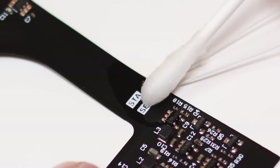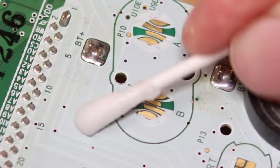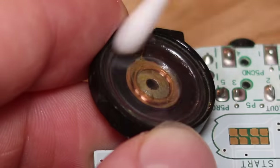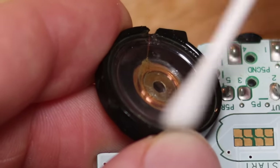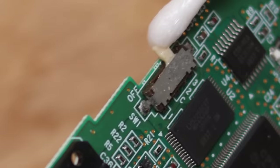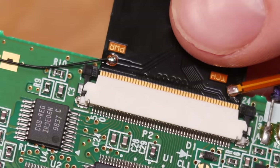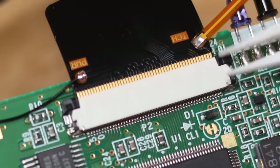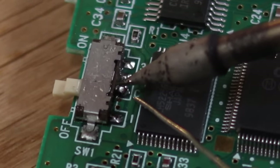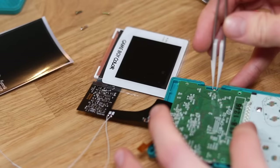Once this is done, I then clean up the solder joints with some isopropyl alcohol, as well as the Game Boy's motherboard. We will then seat the ribbon cable into place and solder the power wire to the pads on the switch label C. After that we can test it.